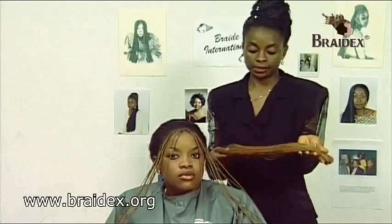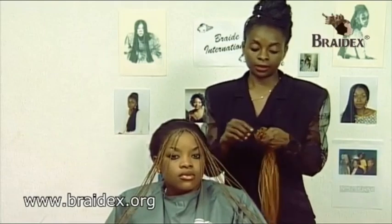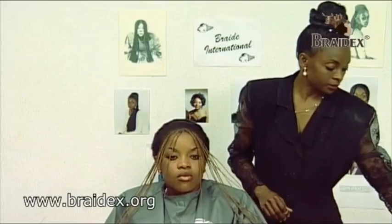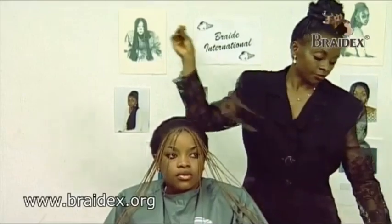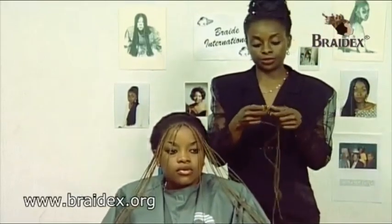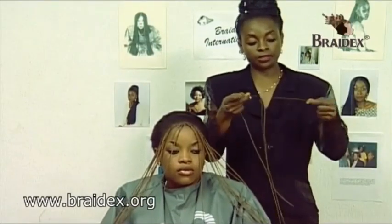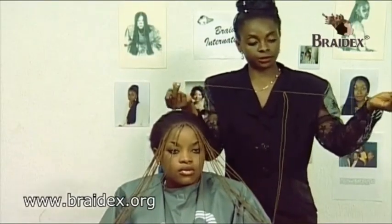This is how the three-in-one technique hairpiece looks like. What we do here is we pick each section of hair, which has already been braided in two plaits — it's been braided in two plaits with a thin edge piece of weft.